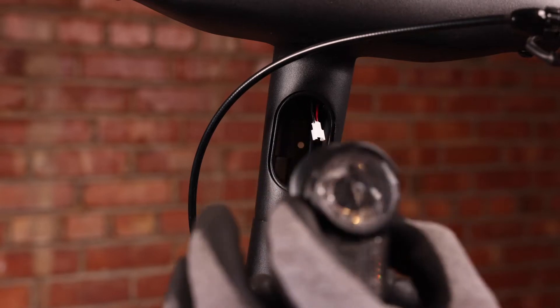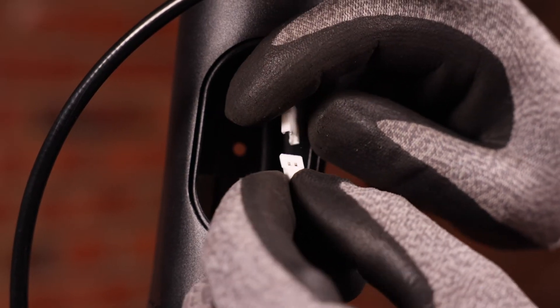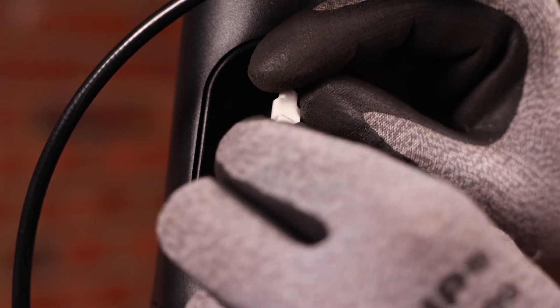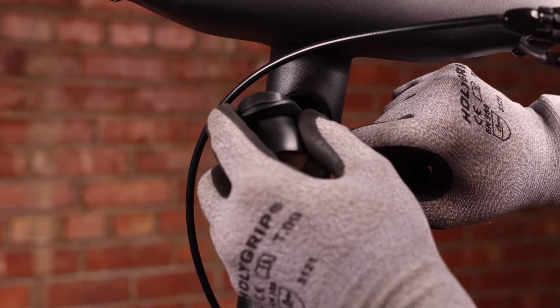We can then take our new light and insert it wide side up into our connector. And we'll put our wire back in.